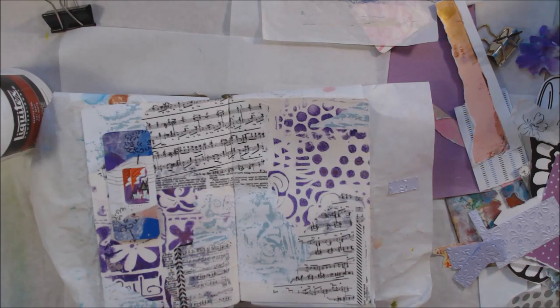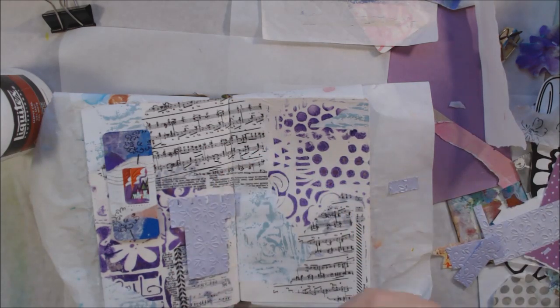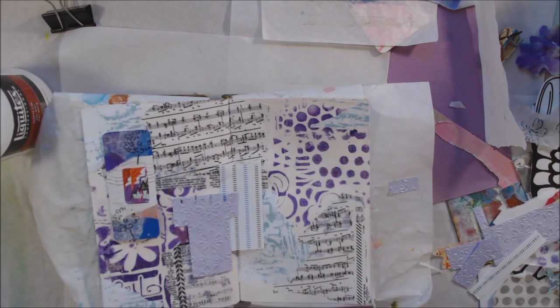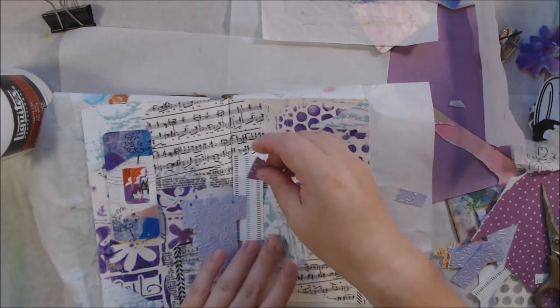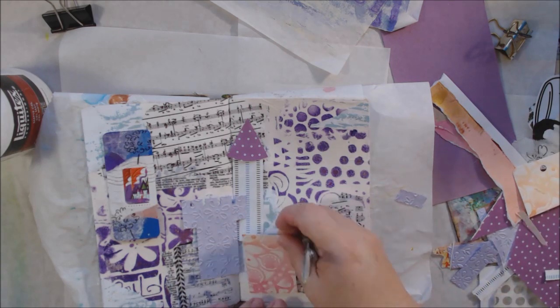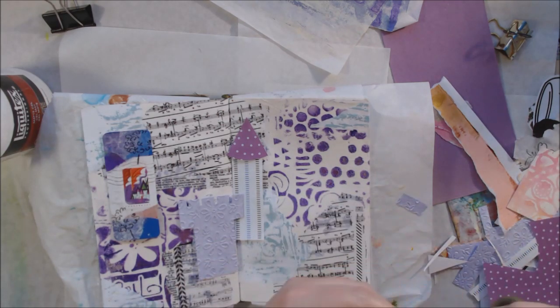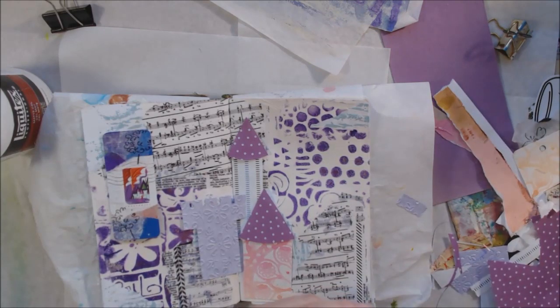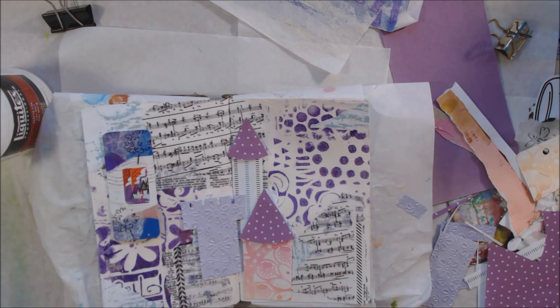I decided to create a scene similar to the one on the stamp. I picked some lighter colors — this particular one is lavender, though in some pictures it looks silver because it has a metallic sheen and has been embossed, so it has bumpy flowers on it. I started my castle with that. My first turret is made out of that lavender piece, and the second turret is made from a piece of printer test paper — you know when your printer randomly starts printing hash mark lines on its own? I thought it was kind of cool, so I kept it.